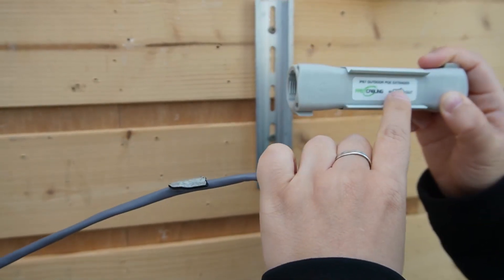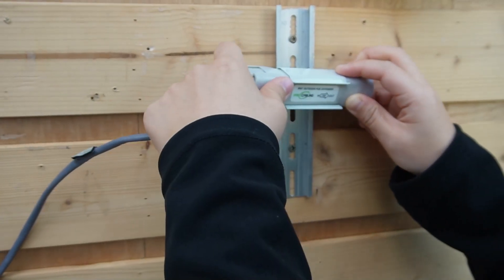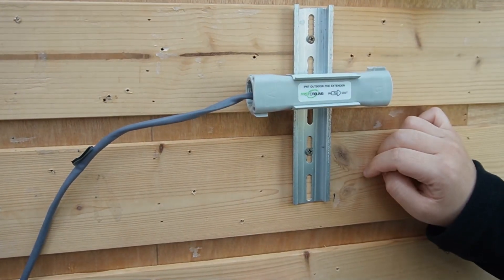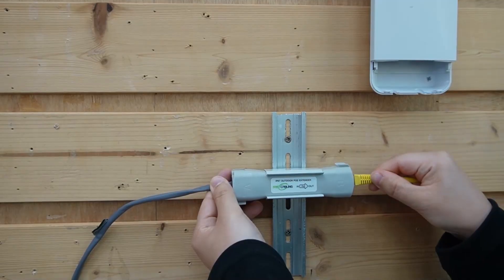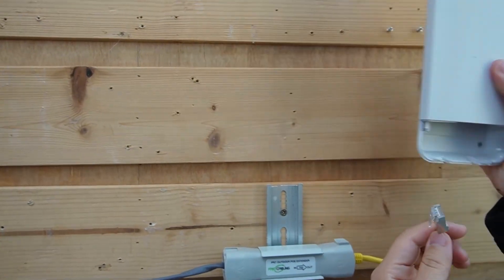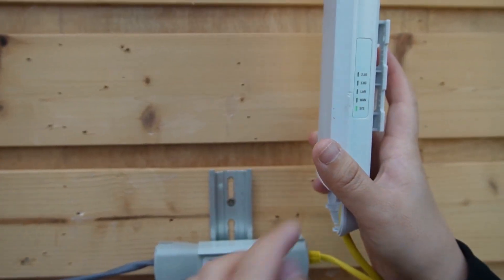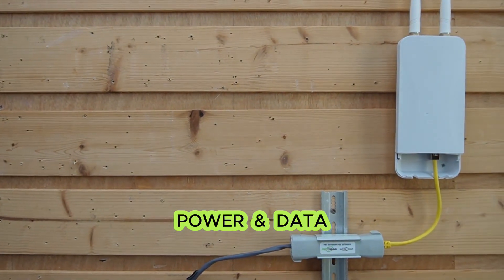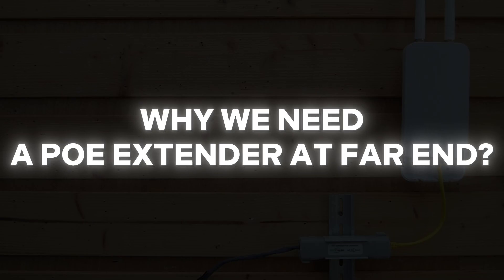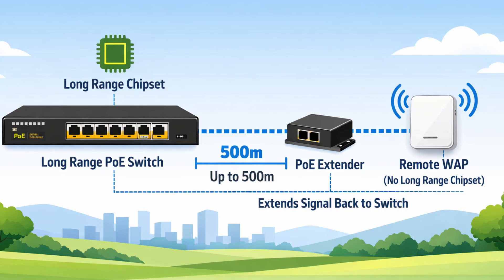The 500-meter ethernet cable connects to the input port of the extender, which we're mounting on a DIN rail. A short patch cord goes from the output port directly to the PoE port of our WiFi access point. The indicator lights are on — our WiFi access point is getting both power and data at 500 meters. The reason we need this PoE extender is that our switch has the long-range chipset, but our WiFi access point doesn't, so the extender converts the long-range signal back to standard PoE for the access point to work.